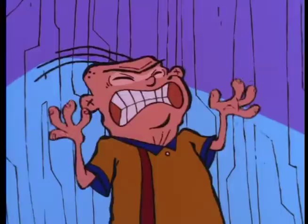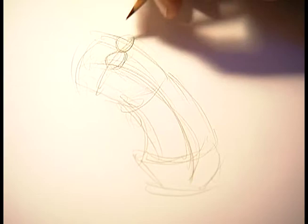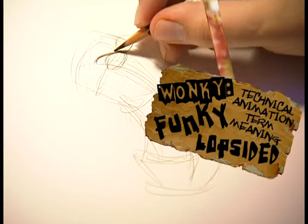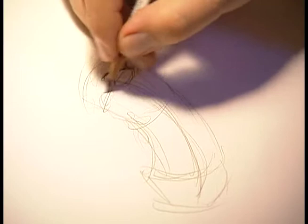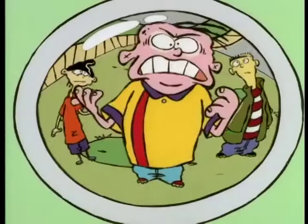Step three is adding the face — start to add the eyes, what kind of expression he's making. He's mad, so I start to rough in his eyes, and they're always kind of wonky. They're not always the same size or anything. He's mad, so we'll give him some mad eyebrows and a mad mouth. So we start to see Eddy's attitude at this point.